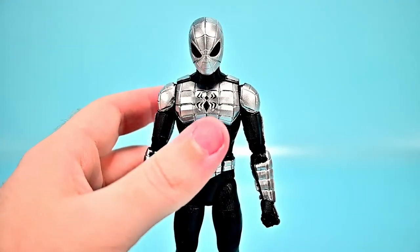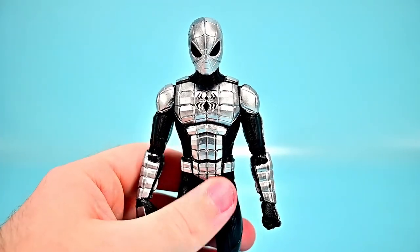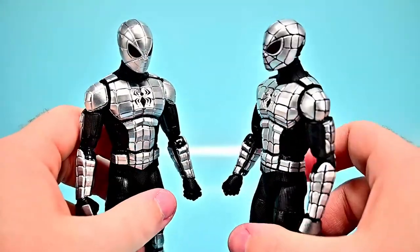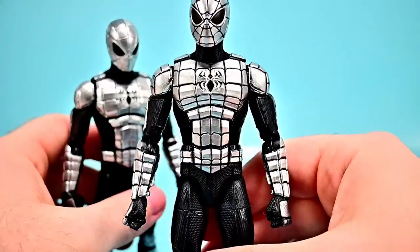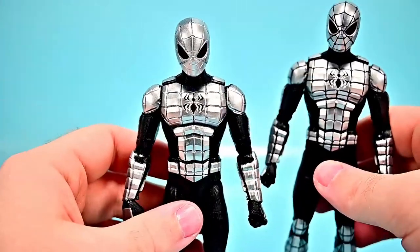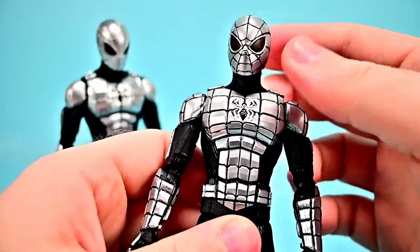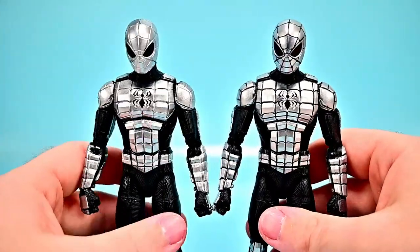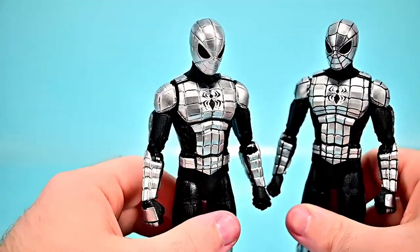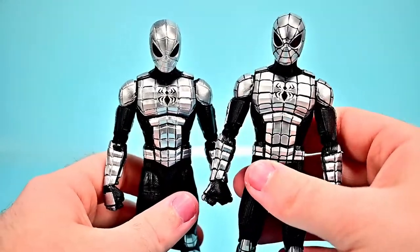We also have an alternate version of the Mark One that my brother lined with a Gundam marker — it's not the cleanest application, but it does make the lines stand out and look much more detailed and animated. I really wish Hasbro had applied the line detail themselves for cleaner results, but it's not a bad figure overall.